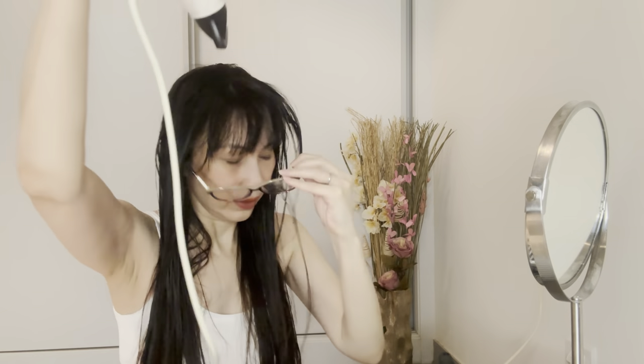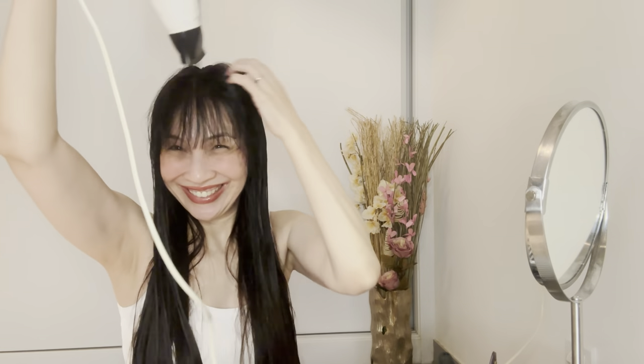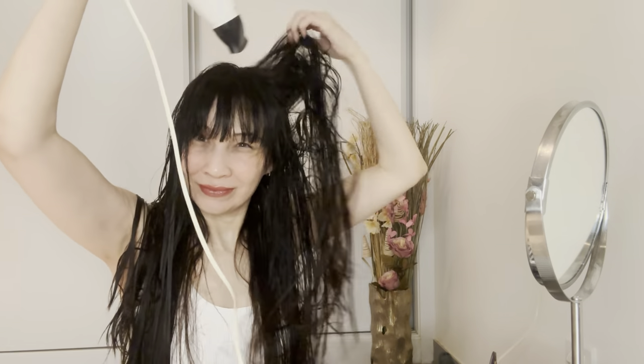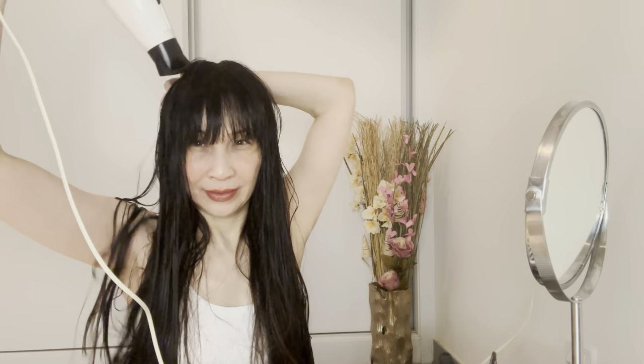The next step is I'm going to air dry my hair first, because it's really long and quite thick, before we move to the next step. Okay, it's been just a couple of minutes and my hair is now semi-dry.